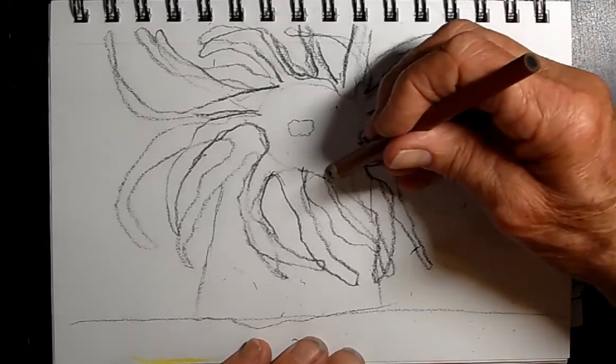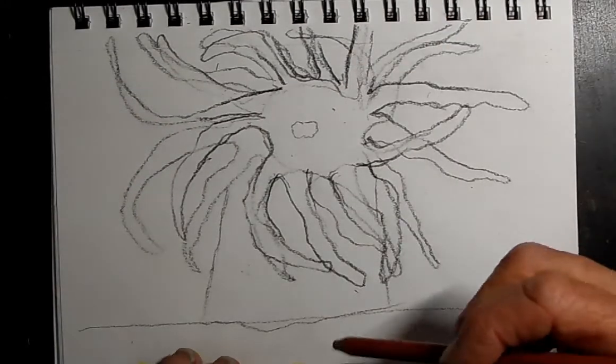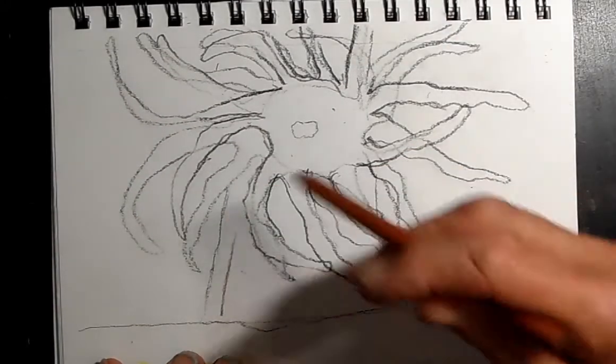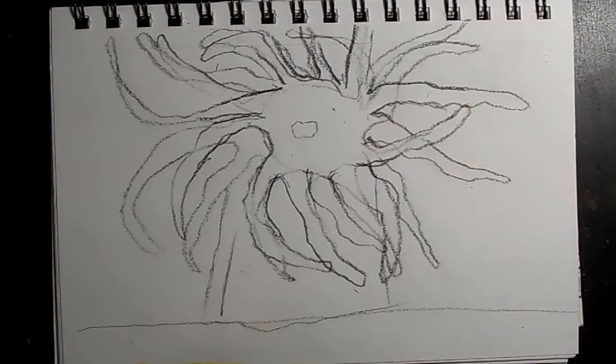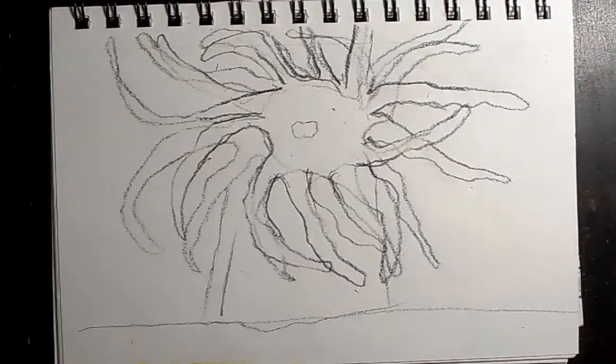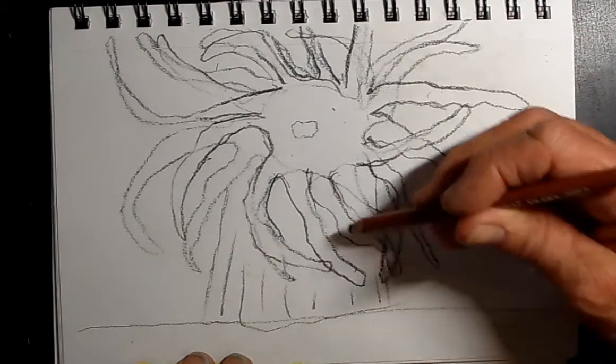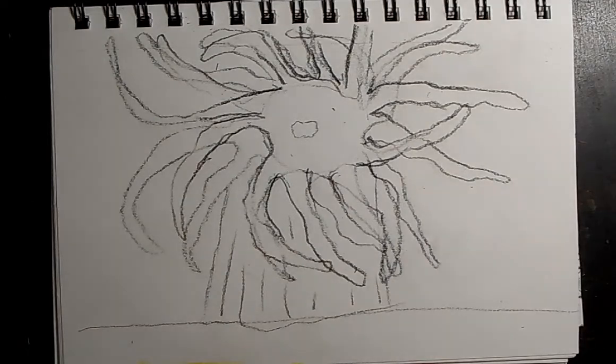If you don't get them all, don't worry about it. I also forgot — the trunk has sort of a design on it, like a pattern. Let's get a little bit of a design in here, just like that.